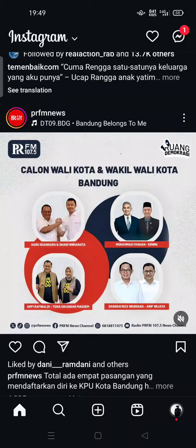Hi guys, welcome back to my channel. Today I'm going to show you how you can hide Instagram likes on your posts and reels. If you want to hide the likes count on your feed, it's very easy to do it.